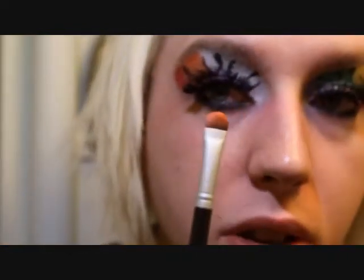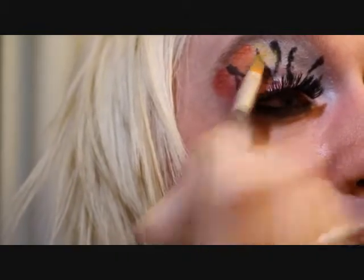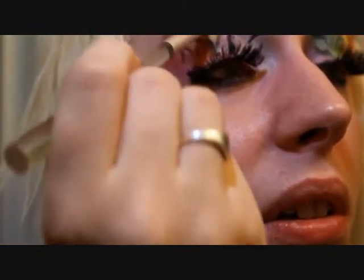I was using this type of brush, and now I'm going to go to yellow on this brush.